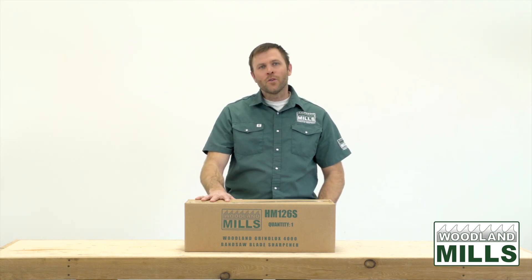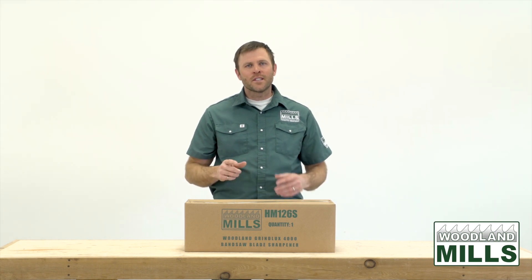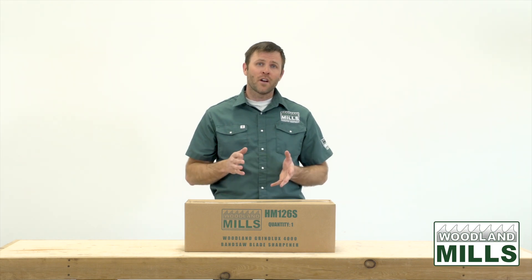A lot of sawyers see value in owning the sharpener for two major reasons. The first reason is extending the usable lifespan of the blades that you do buy by allowing you to sharpen them up to five times.